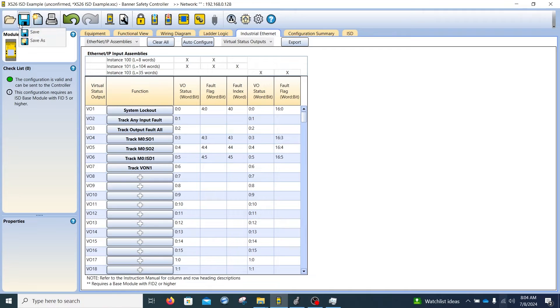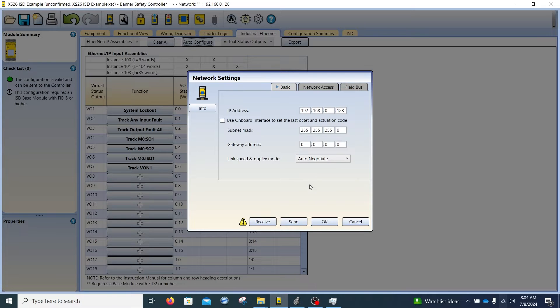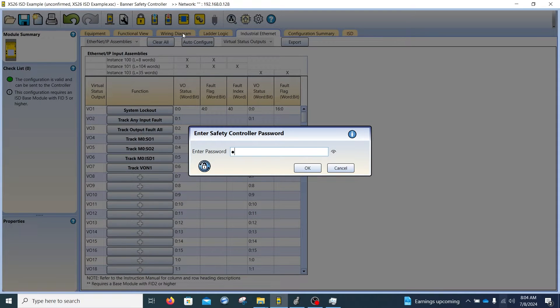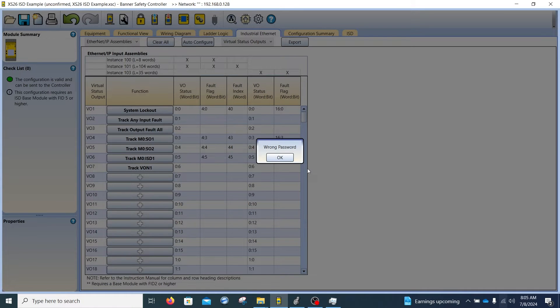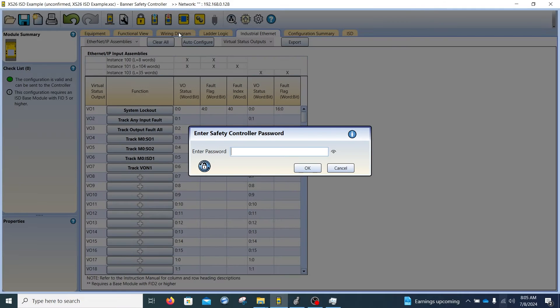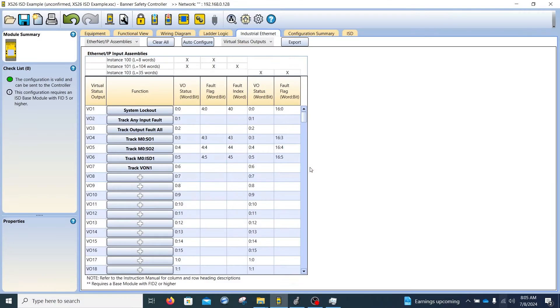Once that's done, we save this and download it. If you haven't downloaded the network settings, you'd want to do that first — go to network settings and hit send to place the network settings in the controller. I've already done that. Now I'm going to write the configuration to the controller. With a network connection, a password is required, so it won't accept commands without one. The password is case sensitive.